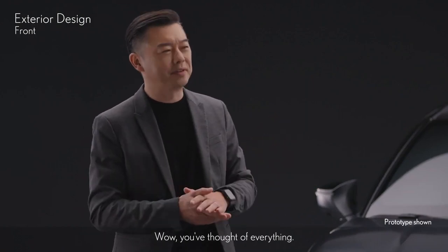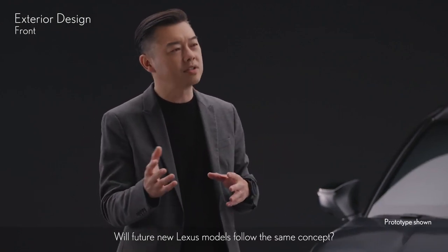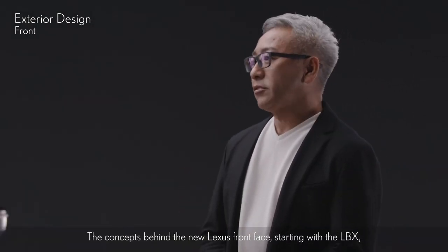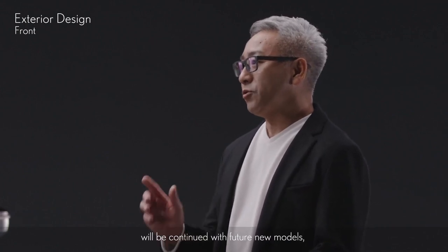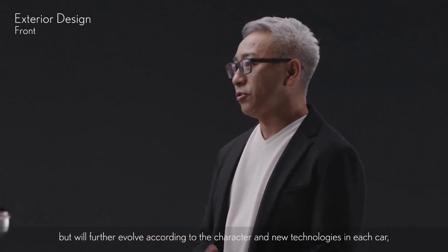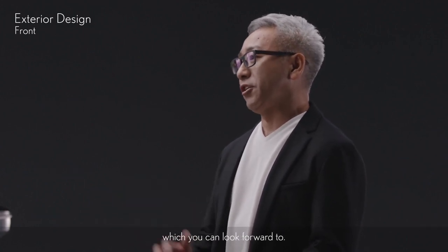You thought of everything! Will future new Lexus models follow the same concept? The concepts behind the new Lexus front face starting with the LBX will be continued with future new models, but will further evolve according to the character and new technologies in each car, which you can look forward to.